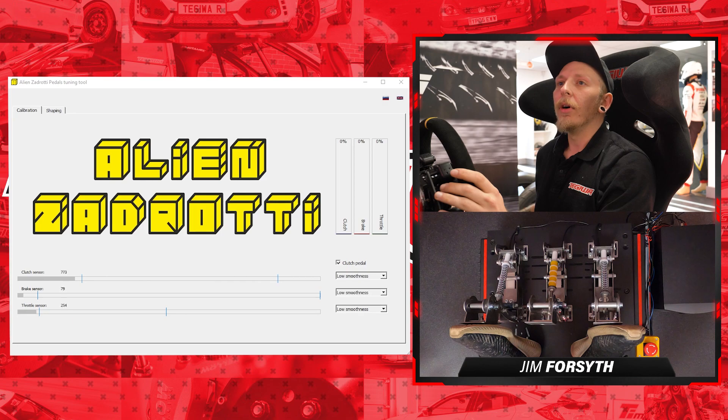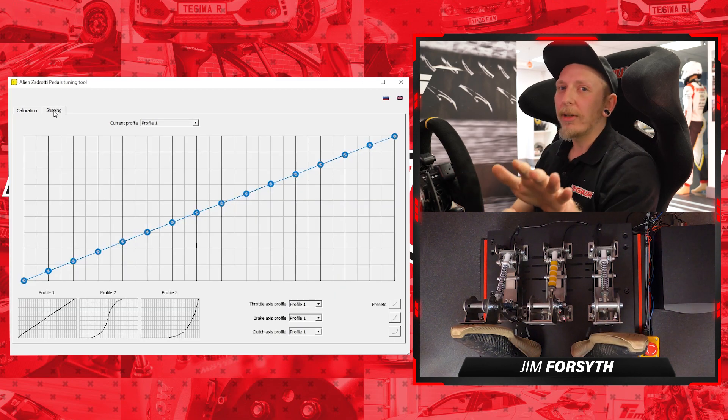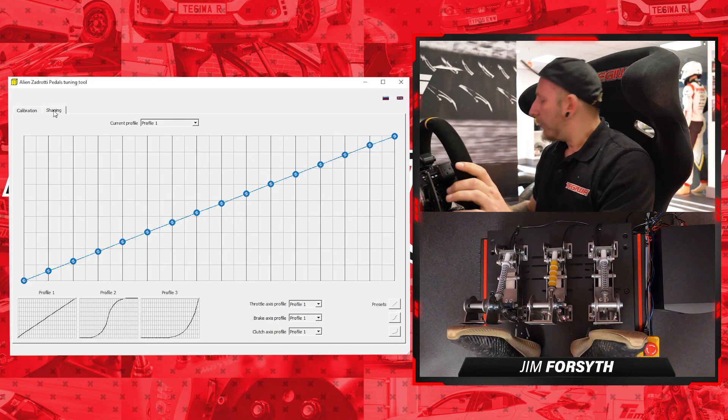What we've got here is the Aliens Adrati pedal tuning tool. It's pretty simple and we're only really going to be looking at three aspects of it. The first will be dead zones, which will be these blue lines here. Then smoothness, and lastly we'll move on to shaping, which is where things can get a little bit complicated.